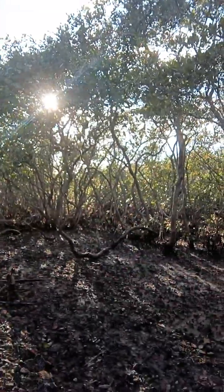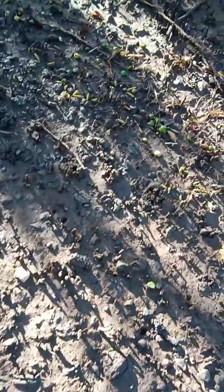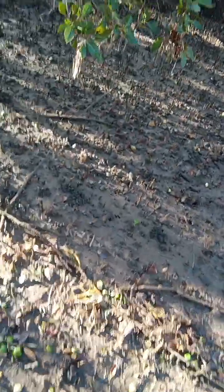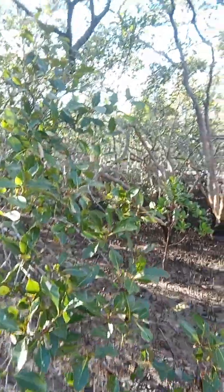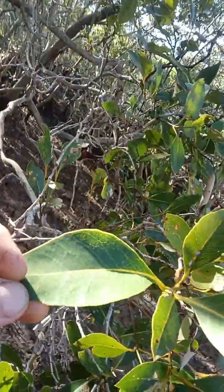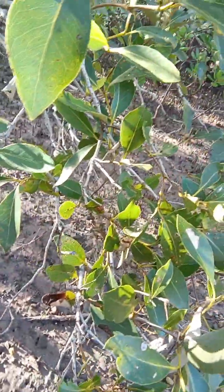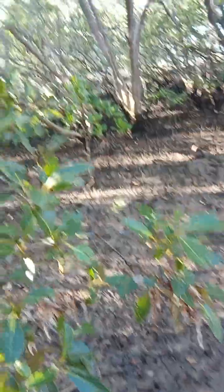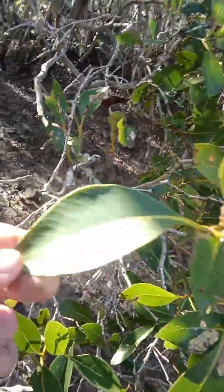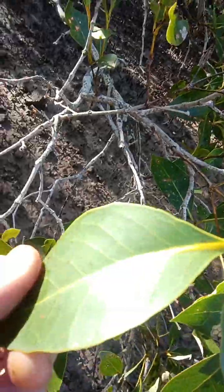Look at the leaves here of the mangroves — they're a particular kind of leaves. They're a particular kind of waxy leaf, and you might be able to find a bit of salt on some of them. There's been a bit of rain here recently, so maybe you won't get salt, but generally you might find a bit of salt on the leaves. There's wax on them — you can see a waxiness on there. Pushing out the salt, being able to deal with the salt.